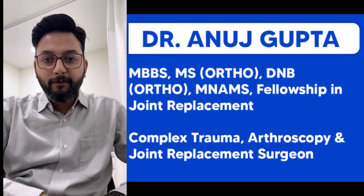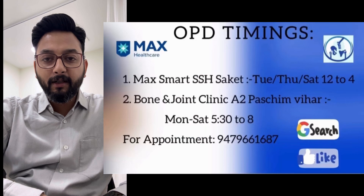Hello everyone, I am Dr. Anuj Gupta, Consultant Orthopedics, Max Hospital Saket and Bone and Joint Clinic, Pashim Vihar.